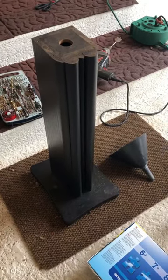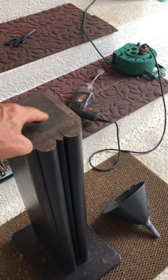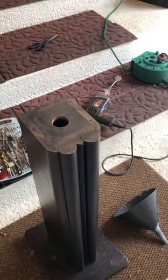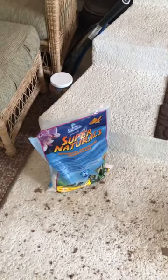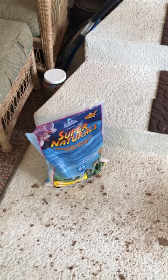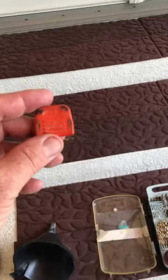On their website they show this area as open, but it's not — at least not on mine. Doesn't matter, just drill through it, no big deal. I measured what was left and there were only 6 pounds remaining out of 20, so I put 14 pounds in. On the next one I'll just use a scale and put exactly 14 pounds in.